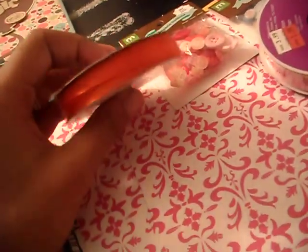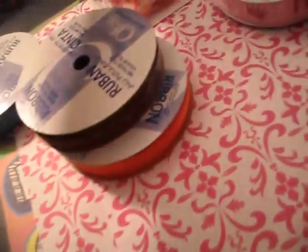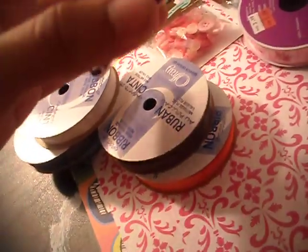60% off — did you hear what I just said? 60% off. So I got an orange, I got a brown, I got an aqua blue, I got a black, a white, and a purple.